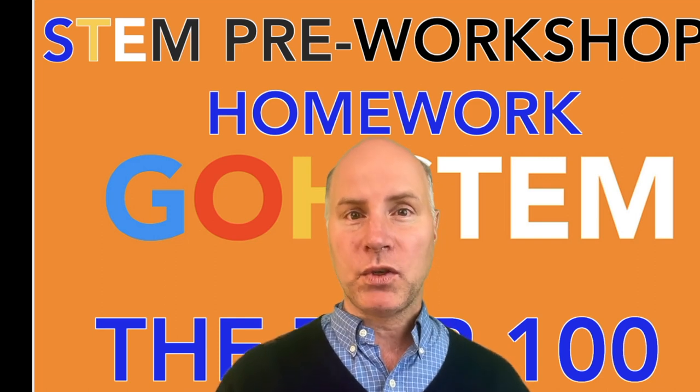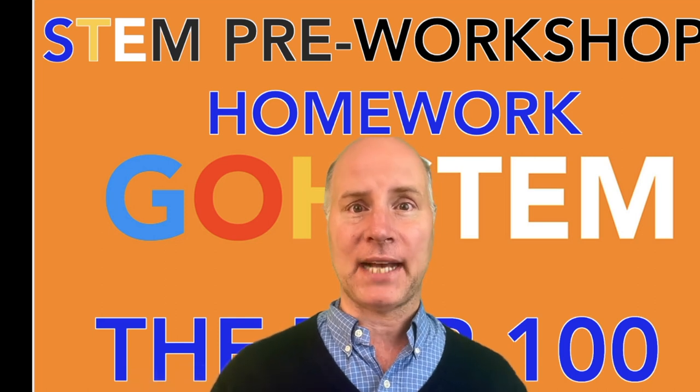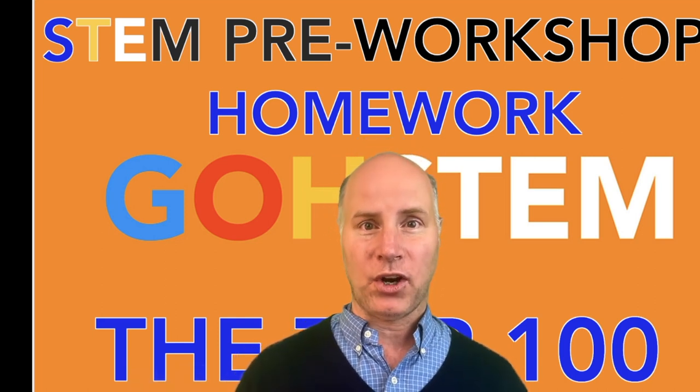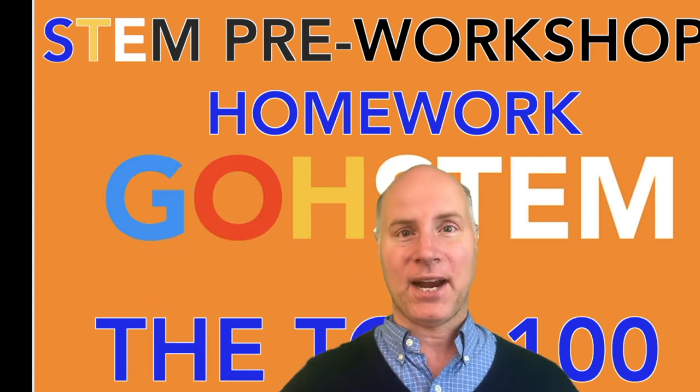All right team, use this pre-workshop homework to help you get ready for your class. It's all about reviewing core concepts, and this is going to make you better and stronger and help you pass the test faster. So use this to get started and I'll be seeing you at the class very soon. All right team, take care. Bye-bye.